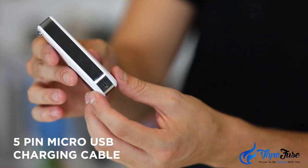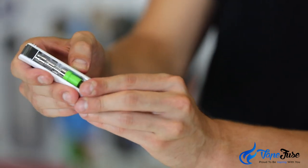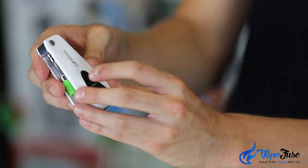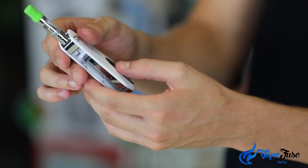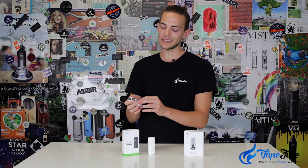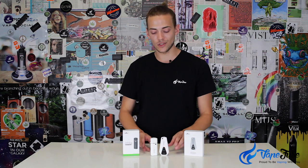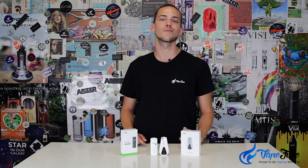It's also got the micro USB charging cable in the base, and it's a one-button method of operation — clicking three times changes the voltage just like the AeroStik, cycling through the voltage functions before going back to green. Holding that button down while inhaling through the cartridge is what delivers your hits of vapor. So that's basically it — two super simple, very discreet, easy-to-use vaporizers that won't break the bank. Thanks for watching, and remember to subscribe to the channel.